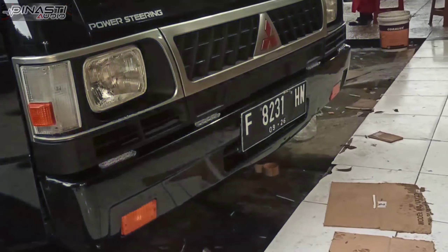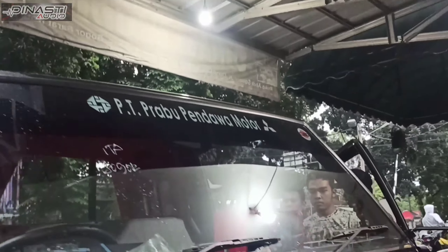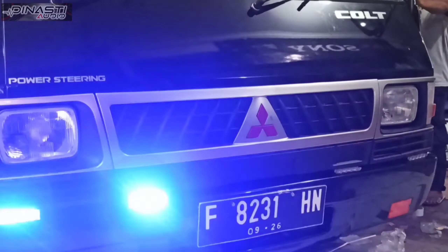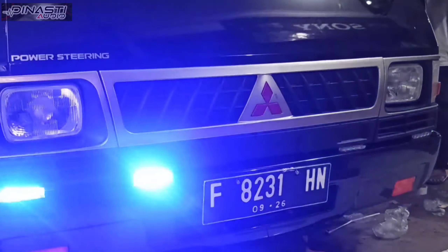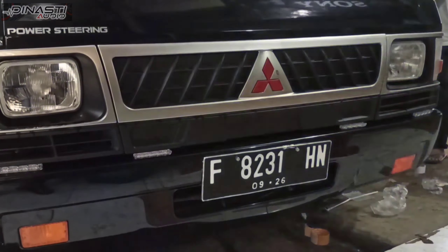This is the Lampus Trobo Cloud Clip — it's really cool. For all of you who want to install the Lampus, we've provided it at Dynasty Audio Bogor. This is what we review after installation — it's really cool. Lampus Trobo.